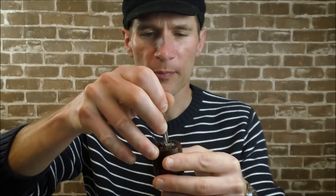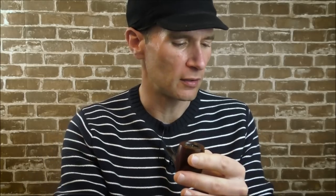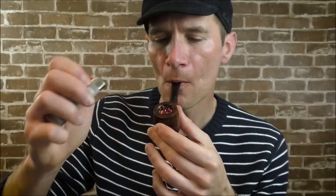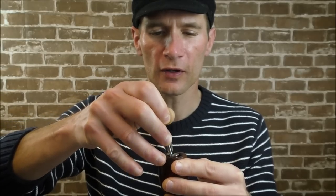Take your Czech tool and tamp that down — not super firmly, but firmly enough that you start developing a nice disc of burnt tobacco. You can see here there are still some unburnt pieces, so the first charring light didn't fully take. We're going to try again — not holding the lighter over the pipe for too long, moving it around, and tamping it down.